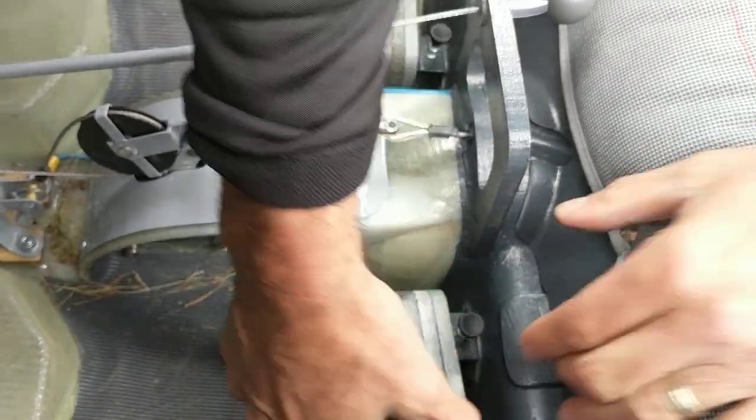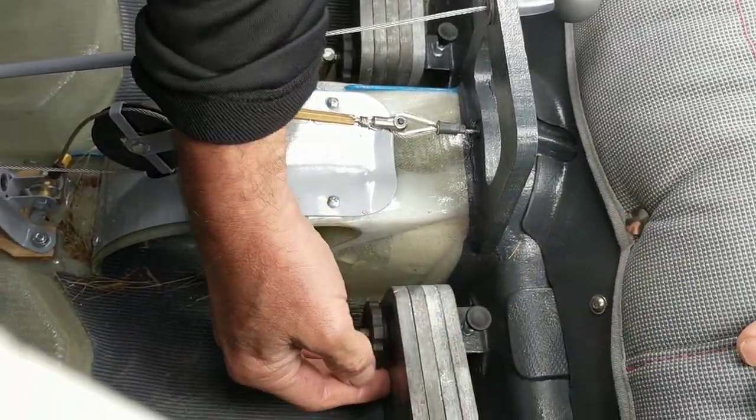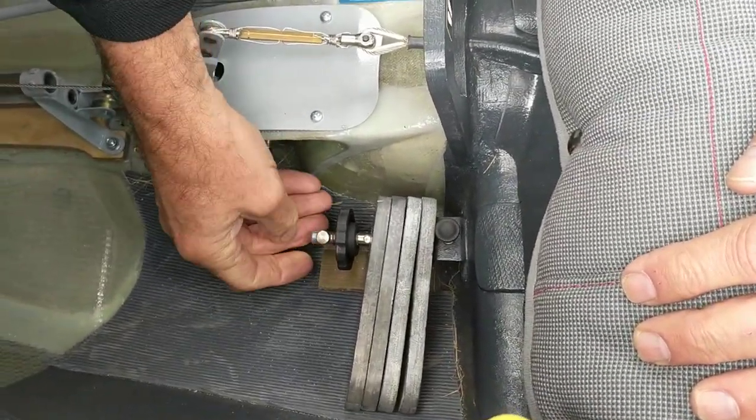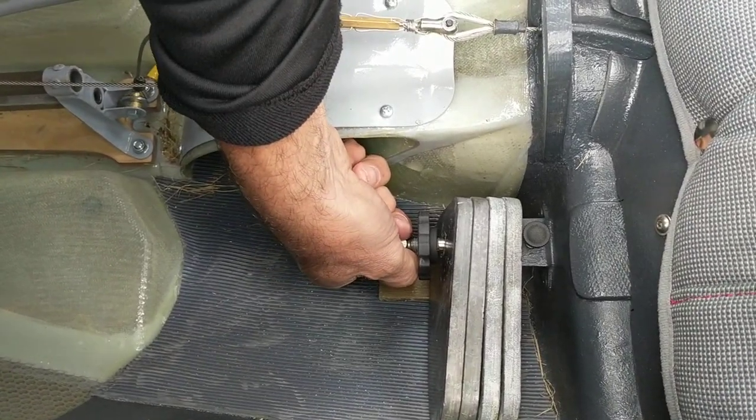While keeping the plunger in the up position, once it's locked in, make sure it's clicked into one of the holes. There's a little lever here you can use to help it, and you'll feel the click.